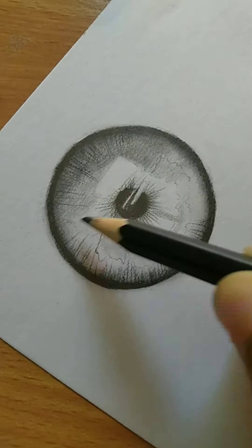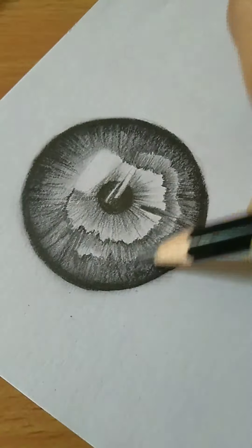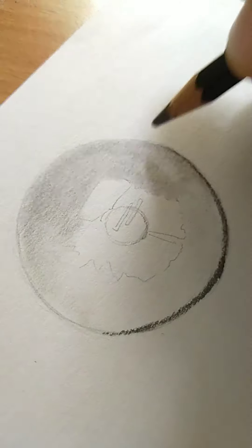Hello friends, welcome back to my channel. In this video I'll be explaining how to draw a perfect iris in my mother tongue Gujarati. So let's begin the video.